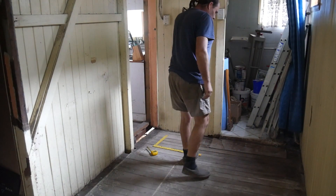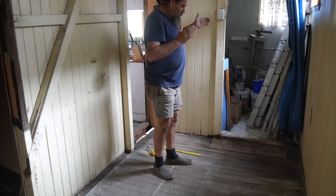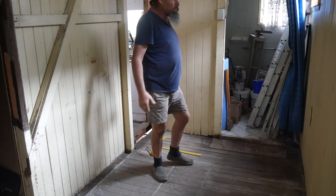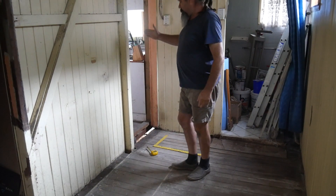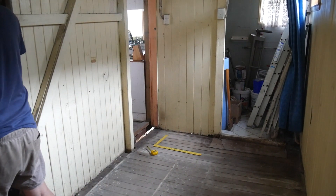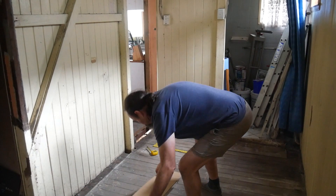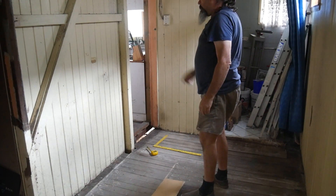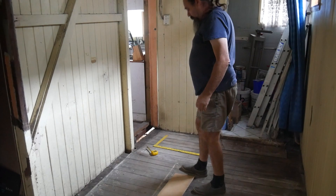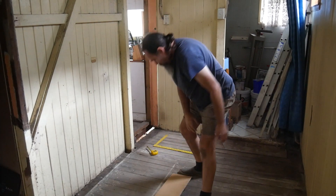On measuring up the bathroom, we realized that we need more than 2.6 metres because we need about a metre for the shower, 900mm for the vanity, and then room for the toilet, which comes to around 2.9 metres. So this wall needs to come to here, and these sheets we're putting down really can't go any further than there — that's the edge of the wall.